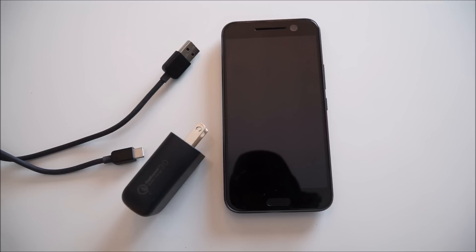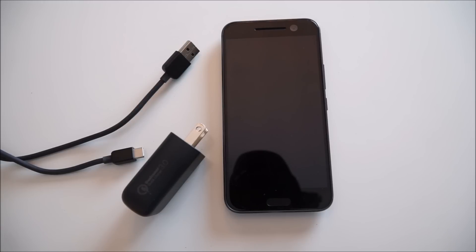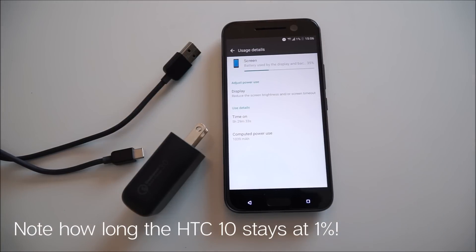Before I do this test I want to talk about the battery now that it's been two days. After the first day with the HTC 10 from 100% battery, I got 19 and a half hours off the charger with over five hours of screen-on time, and for day number two it's no different — similar numbers. Over 20 hours off the charger and almost five and a half hours of screen-on time. Excellent battery.